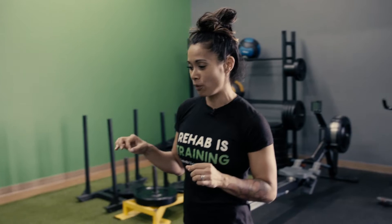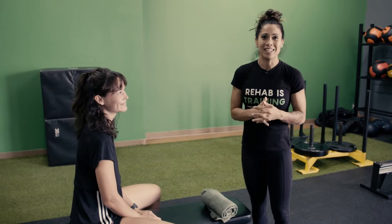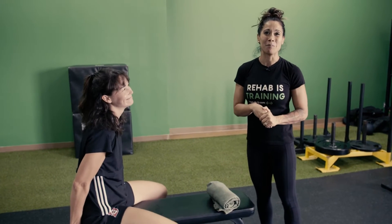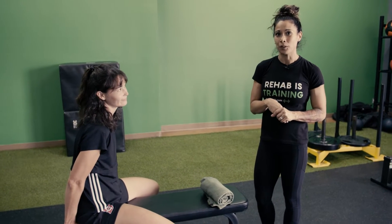Before I show you these exercises, let me introduce Virg. Virg is a soccer player and she's actually had three ACL tears. So you can imagine that for her, quad activation has been a very important aspect of her rehab.